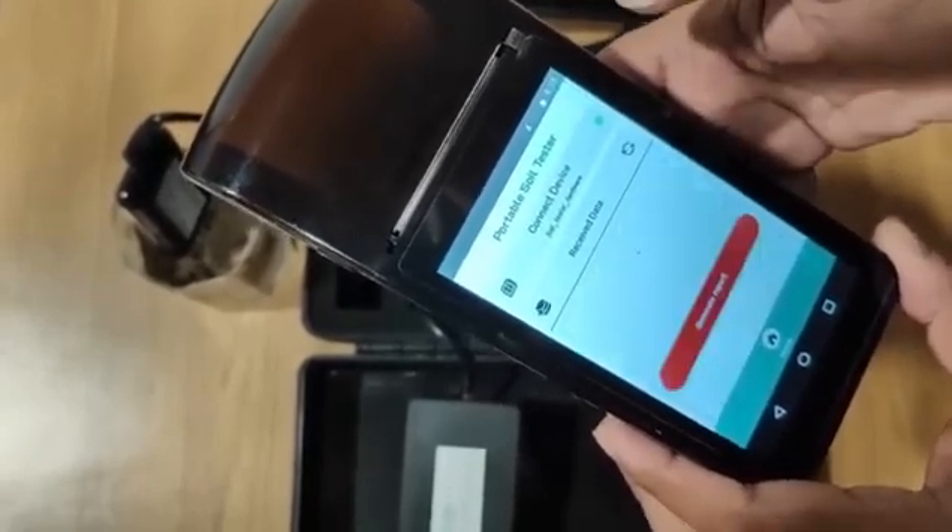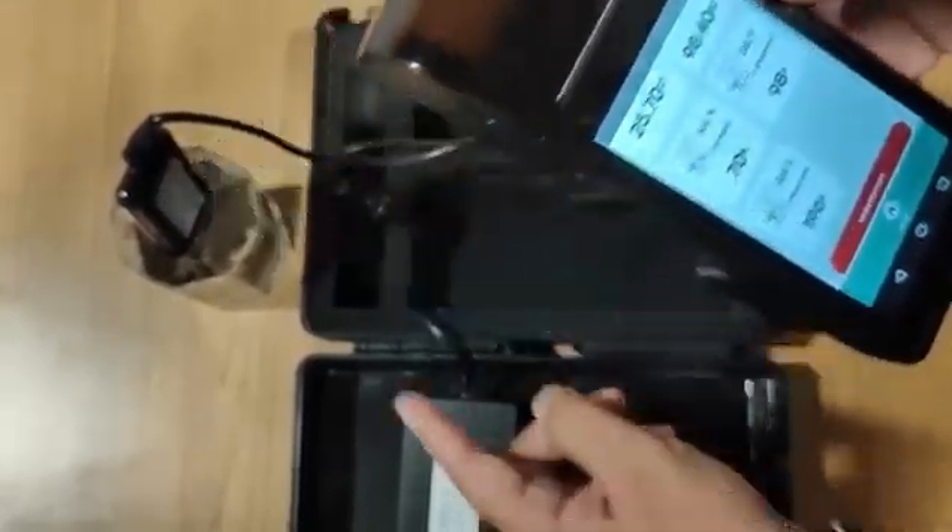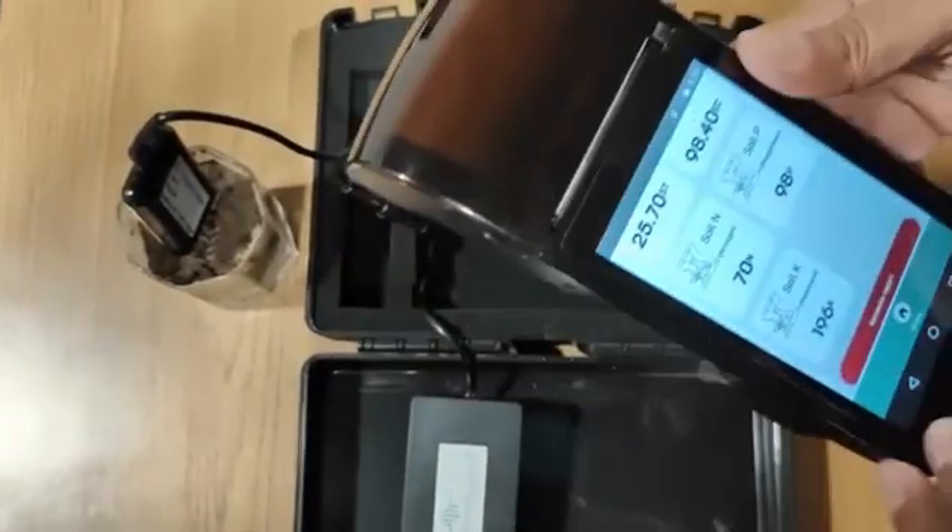If I want, I can also refresh the data from here. As you can see, the data has instantly come from the soil tester onto the device.